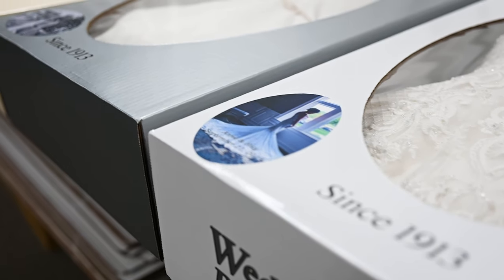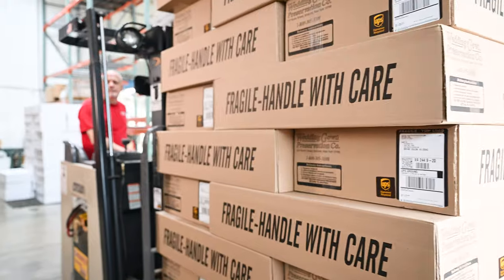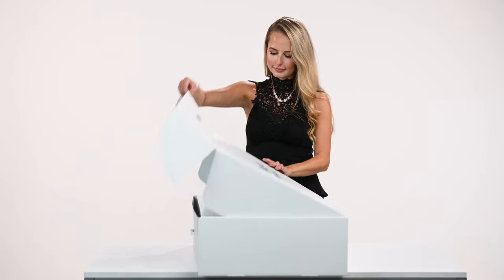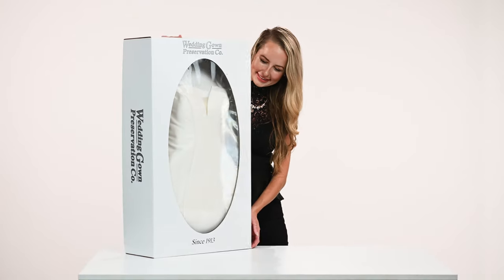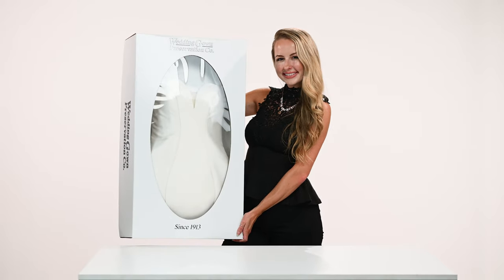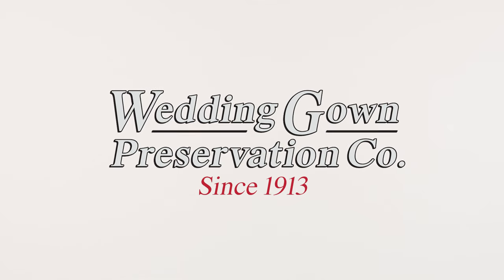Soon, your gown will be returned to you, carefully cleaned and beautifully packaged using the industry's best methods as recognized by the Dry Cleaning and Laundry Institute. Your irreplaceable treasure is now preserved, not only for you, but also for future generations by a company that specializes in preserving your gown with the highest standard of quality and care.